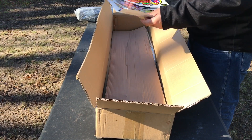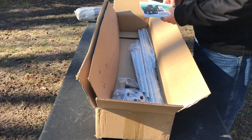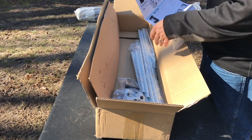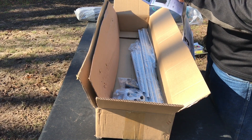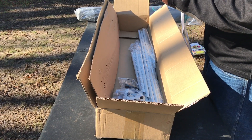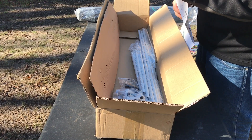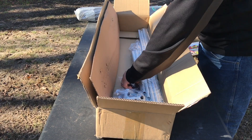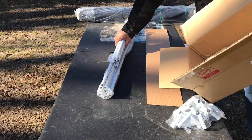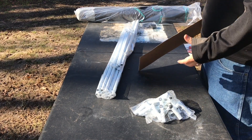Mars Hydro always likes to give us some stickers — you can put them inside your grow tent, a lot of people do that. Here is the grow tent manual, pretty basic — gives you a basic construction guide, shows you all the different tents they have available and teams them up with particular lights. This one is a 2x4x6 and it pairs with the TSL 2000, SP 250, or SP 3000. We also got the strap, a repair kit, all the legs and braces — and that is everything in the box.